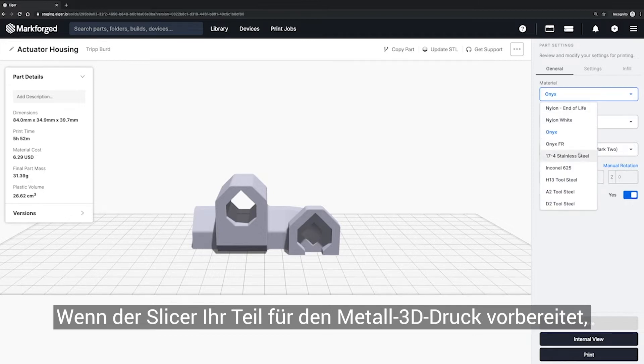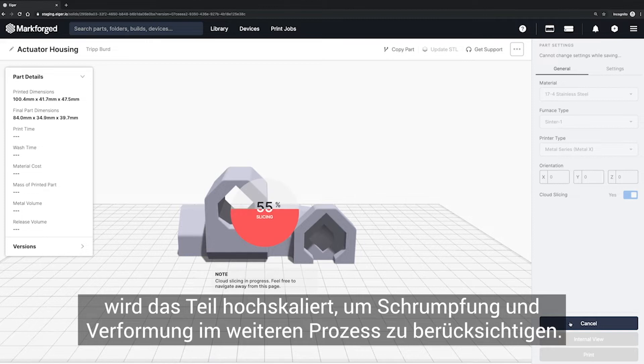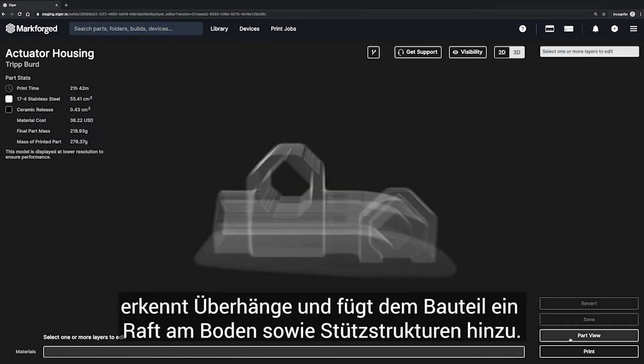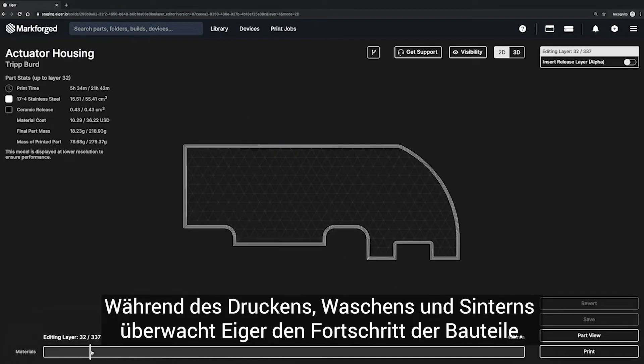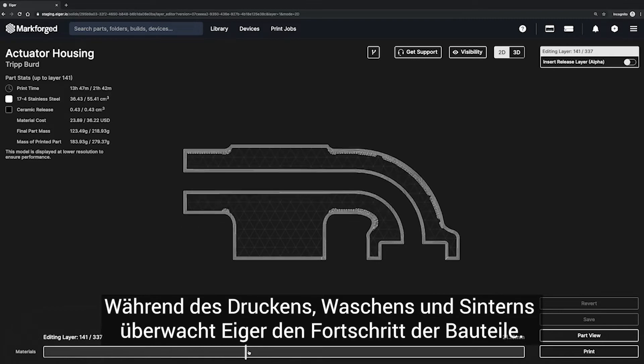When your part slices for metal 3D printing, it gets scaled up to account for shrink and deformation in the downstream processes. It then slices your part into discrete layers and identifies overhang features, building supports and a raft underneath your part. As we go through printing, washing, and sintering, IGR will monitor the part's progress along the way.